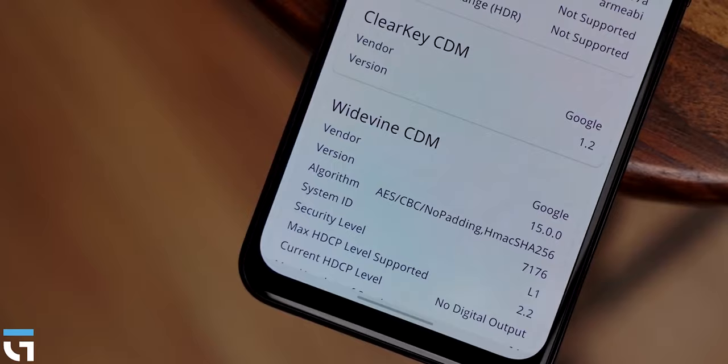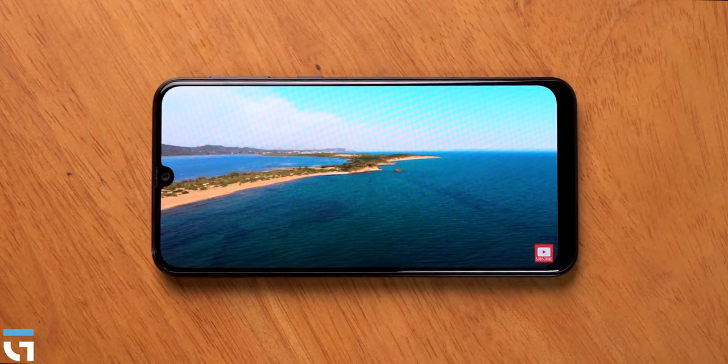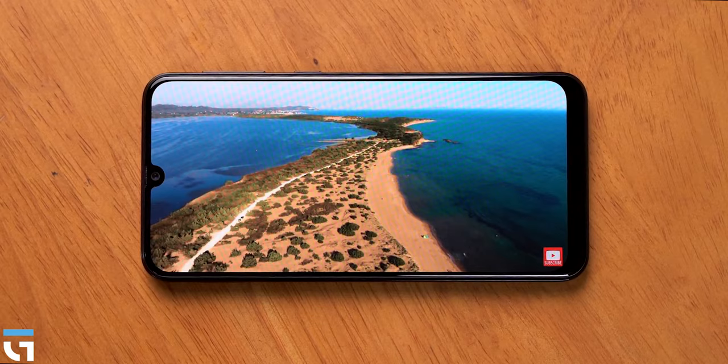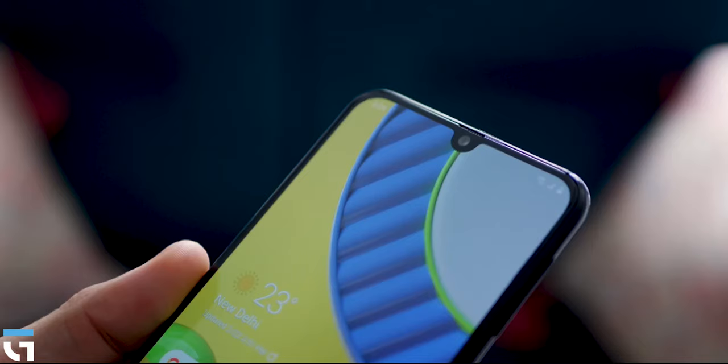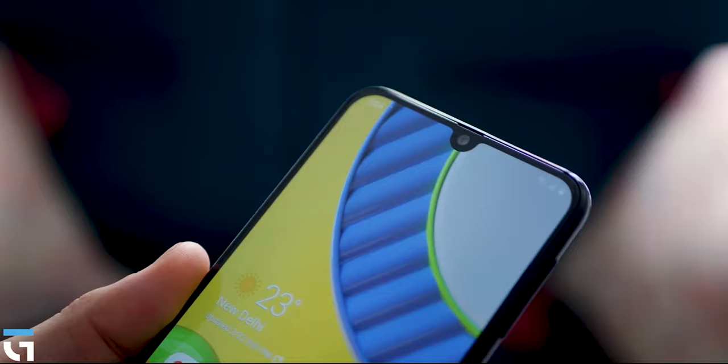This phone supports Widevine L1, so you can watch Netflix or Amazon Prime in full HD videos. The display is not HDR or HDR10 certified, but it has a maximum brightness of 420 nits, which is sufficient for outdoor use.